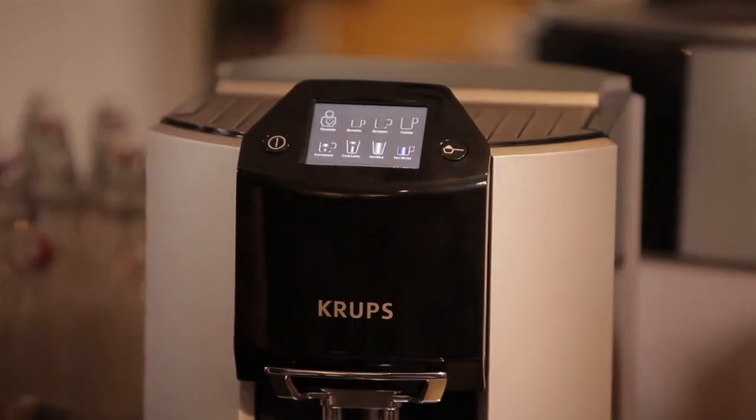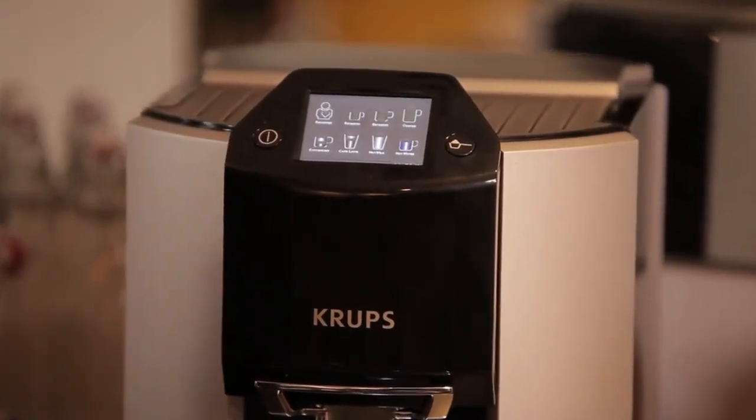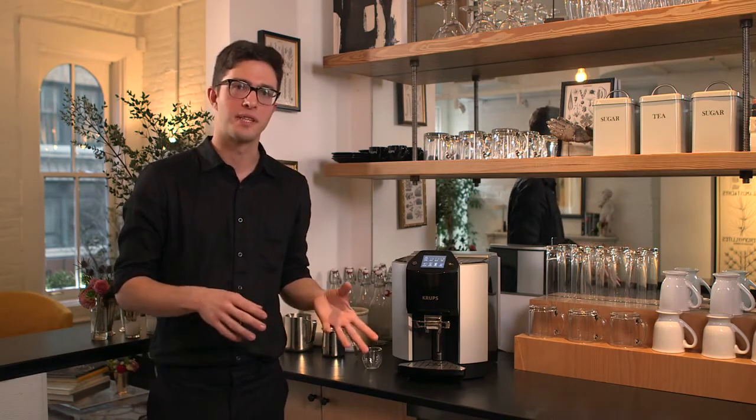With a customizable touch screen, I can choose between many different choices of how I want my coffee. So if you want to drink an espresso, or a brewed coffee, or a cappuccino or latte, it just takes a press of the button. And each one of those recipes can be customized to your tastes.